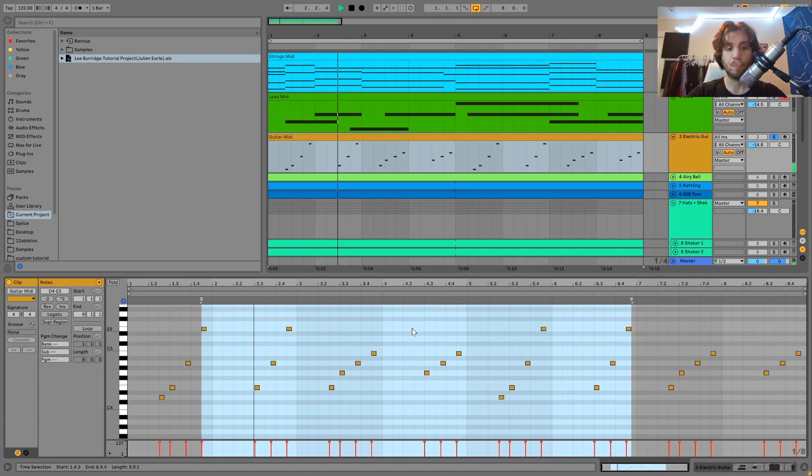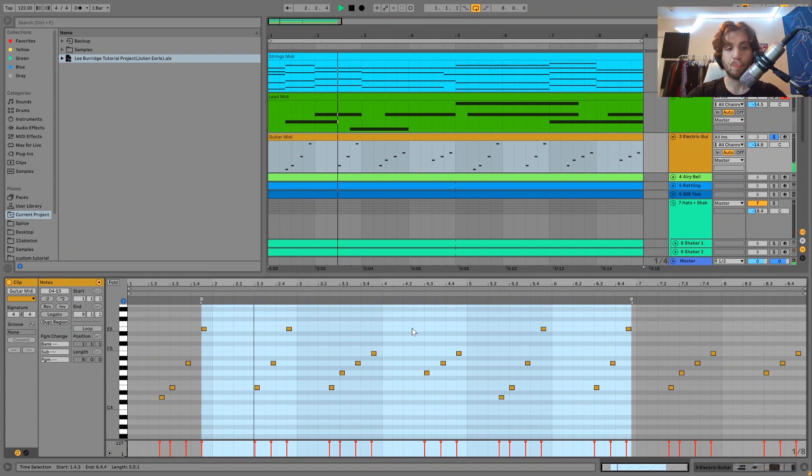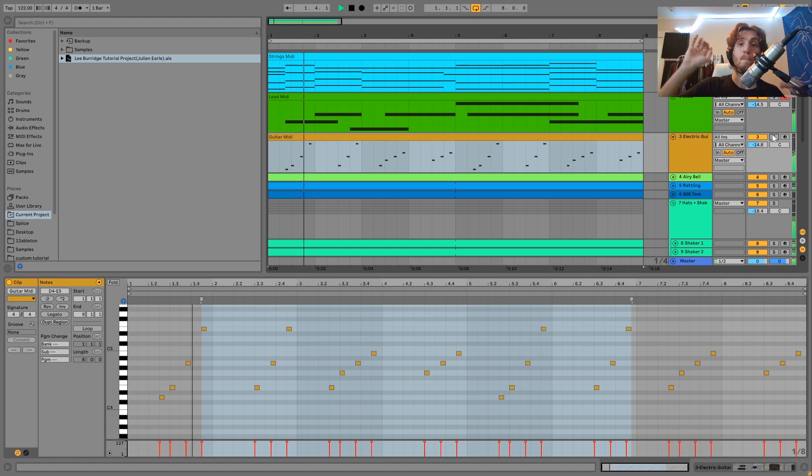Then we have this electric guitar. Here are the notes for this one — it's actually very simple. We're in the key of E minor, so it's all just notes in the E minor scale: E, D which would be the minor 7th, G which would be the minor 3rd, A which is the 4th, B which is the 5th, and then another E up top. Real simple notes. But this is adding a lot to the track because it's adding something kind of uplifting — everything else is just kind of chill and staying around here, but then this is going up like that.